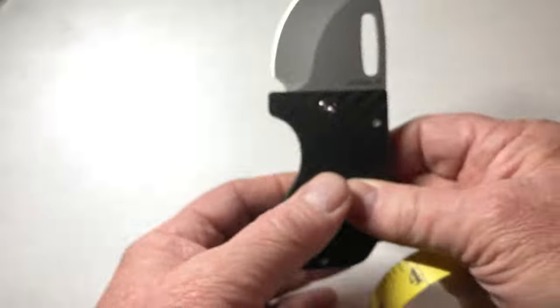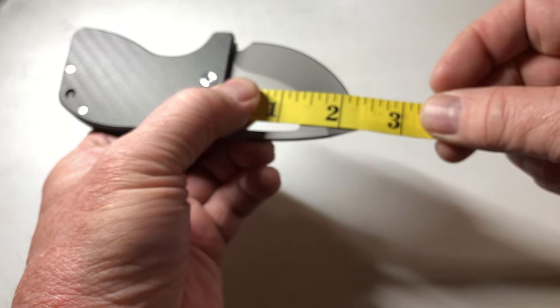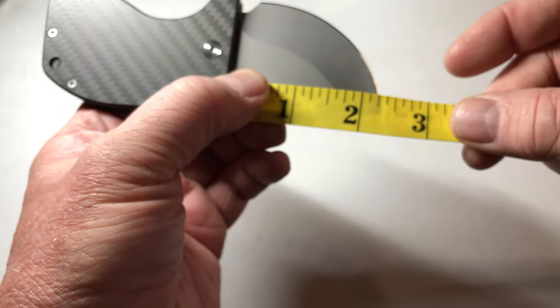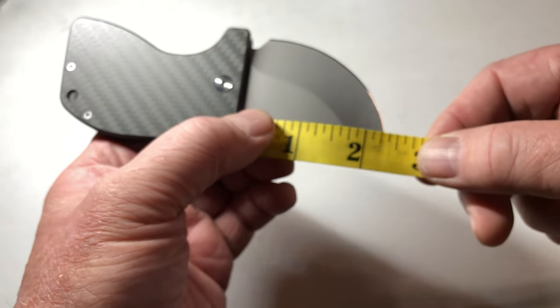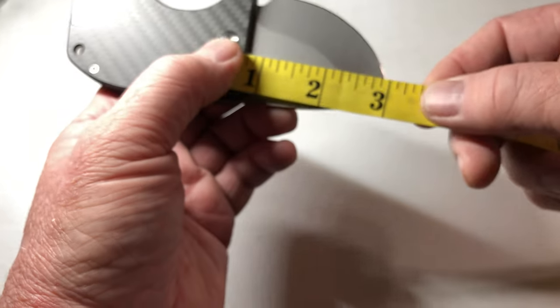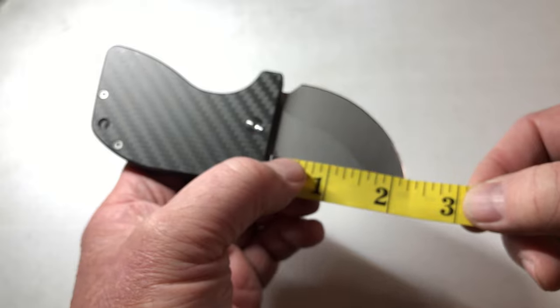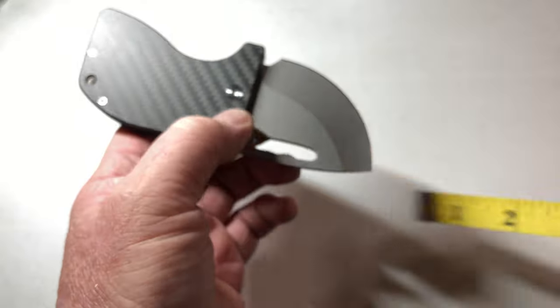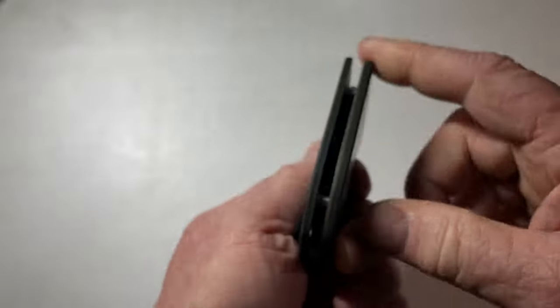Blade — how long is this blade? Measuring hilt to tip, that's about two and a quarter inches. They call it blade length 2.85, but I think they're measuring pivot to tip. I'd call it two and a quarter inches. Spine thickness is 0.11 inches across the back.